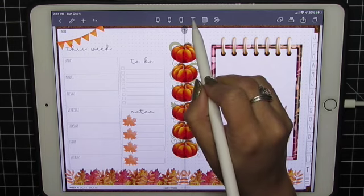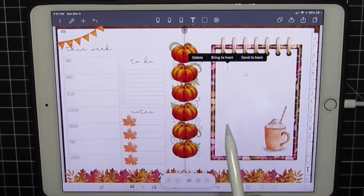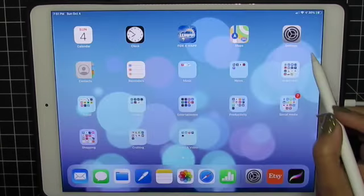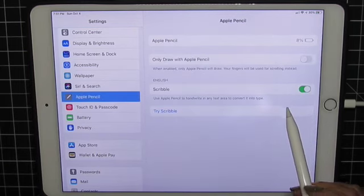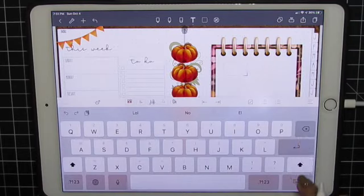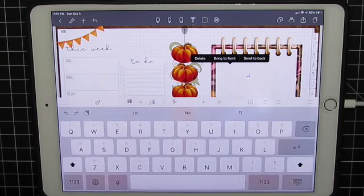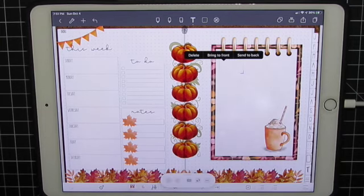Now let's try the text tool and do the tap to write. Now if I tap with my pen tool it brings up this. If it doesn't, check your settings and make sure that your Apple Pencil — if you've turned it off, it's not going to work. So back to NoteShelf. Now I'm in the text tool — if I double tap with my finger you get the usual keyboard. If I double tap with my pen, I get the little tools.